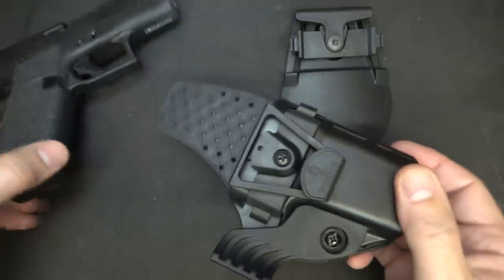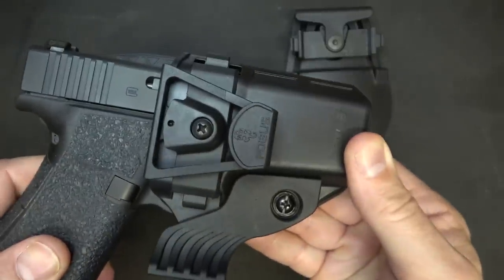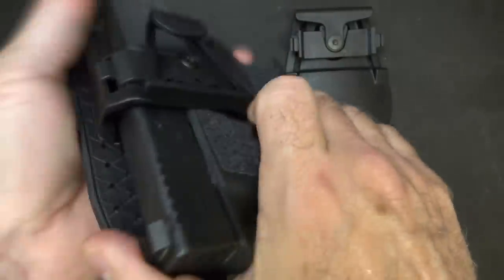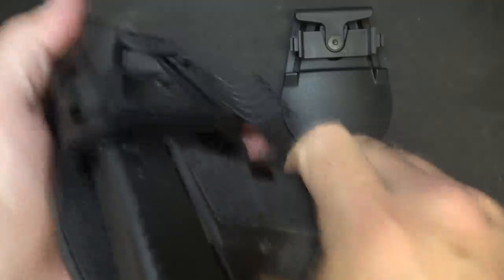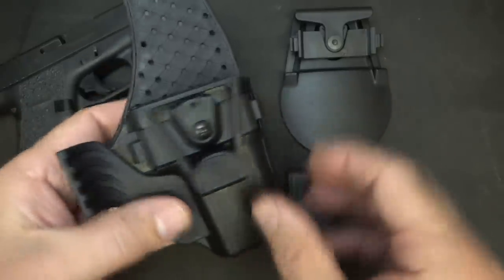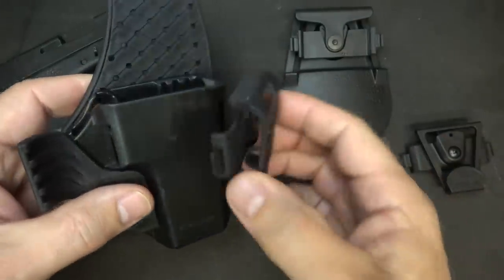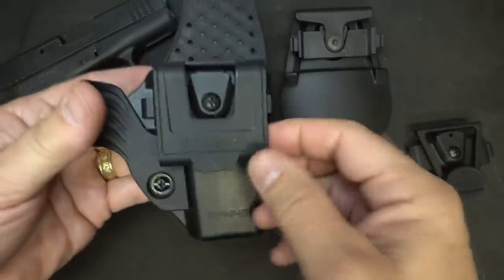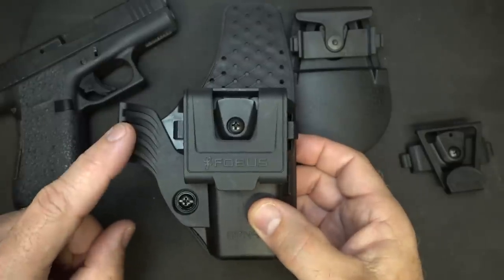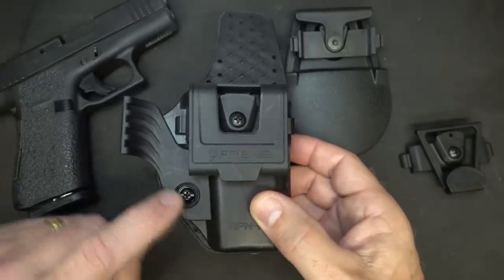This is a passive retention holster. As you put it in you hear the click — it locks into the polymer holster, and when you want to draw it you just pull it and it releases, yet it keeps that retention. It is solid. Now it is very modular, so if I want to take off the j-hook I can take the optional belt clip, pop it in, and now I have that much more security onto my belt. There's also a retention screw so you can set the retention however you want.